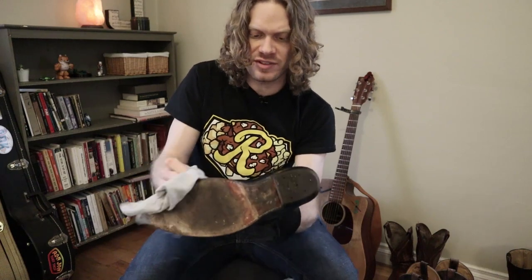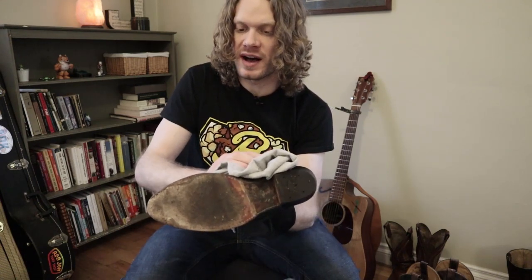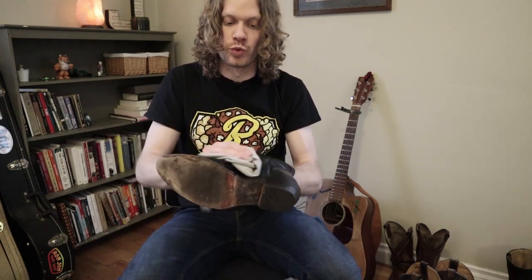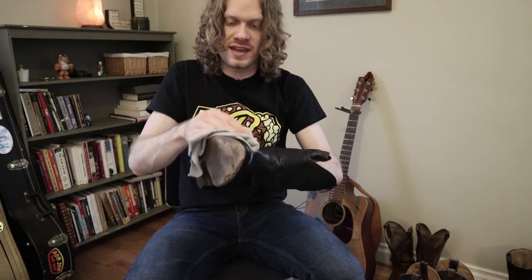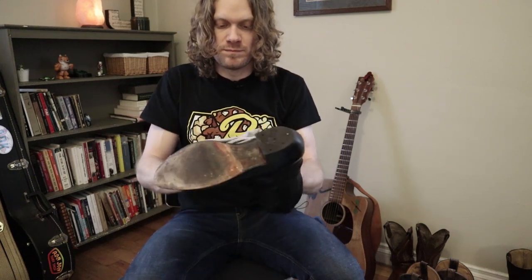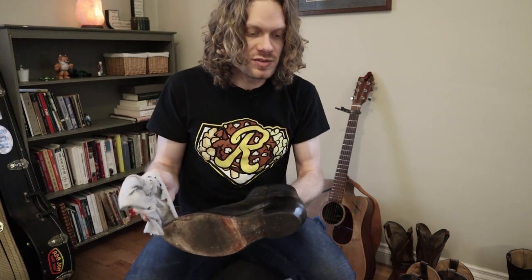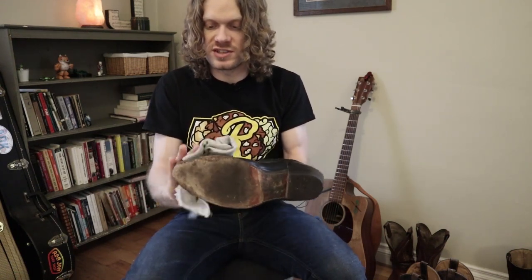I'm interested to see how this buffs out and how it shines. That's one thing that I'm looking for because I like a shiny boot when possible, especially these black boots. Black boots look really good when they're shined up. So we'll have to see how it stacks up against the shoe polish that I usually use. I'm going to be using a brush and another rag to buff this out once it dries.